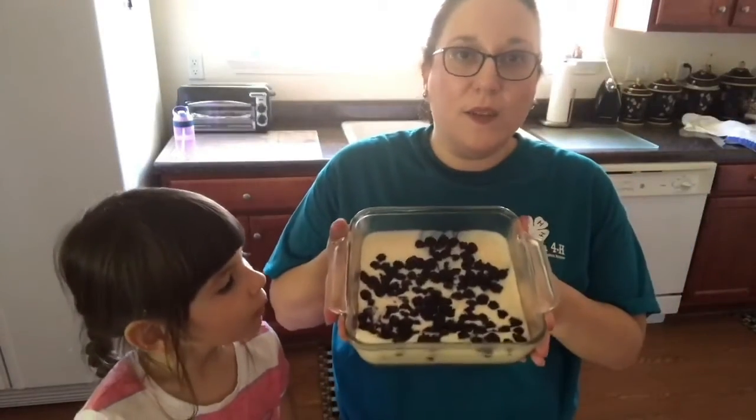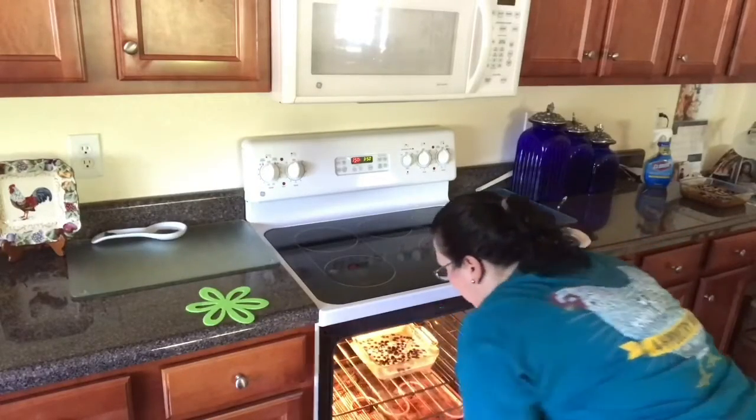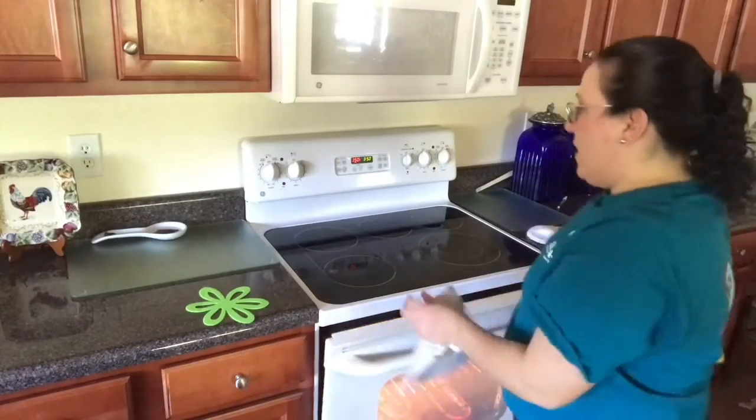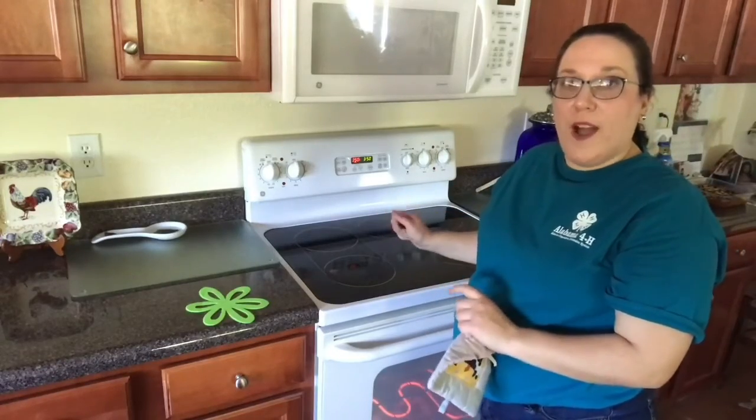Now my cobbler looks like this and I'm gonna go ahead and take it over to the oven. It's so beautiful! We have it baking at 350 degrees for 45 minutes.